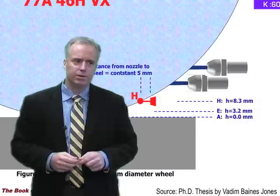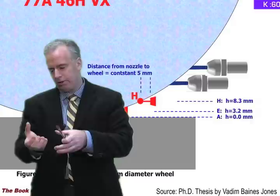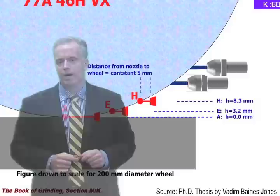Eight millimeters is about a third of an inch — so up to just a third of an inch above the contact between the wheel and the workpiece. Then what he did was he got a little collector, like a little cup, and he collected how much coolant actually traveled through the grinding zone, through the hot spot, and he was able to collect that in his cup.